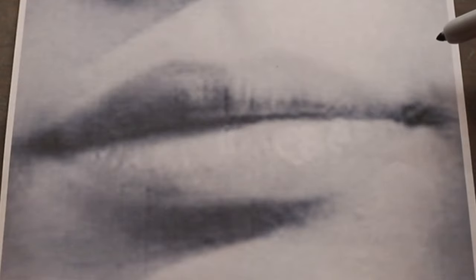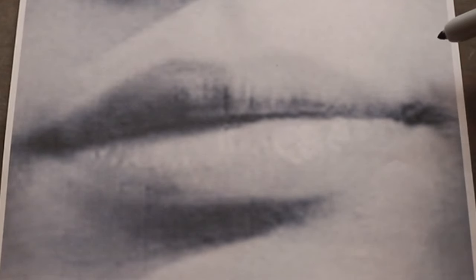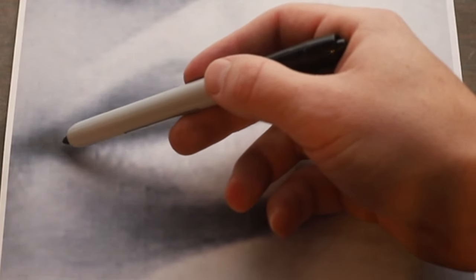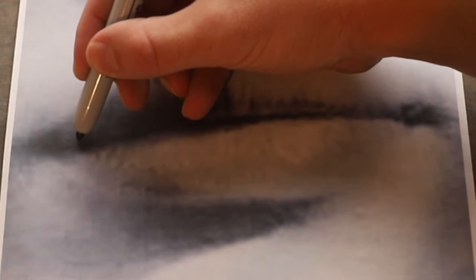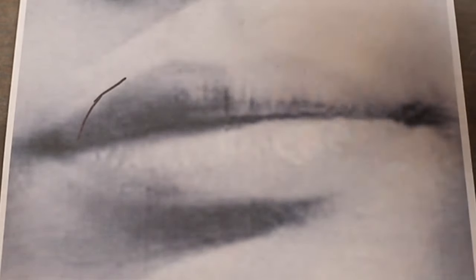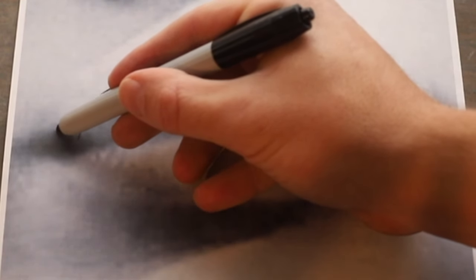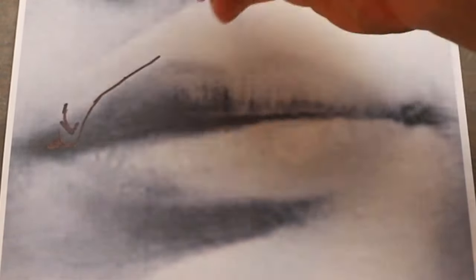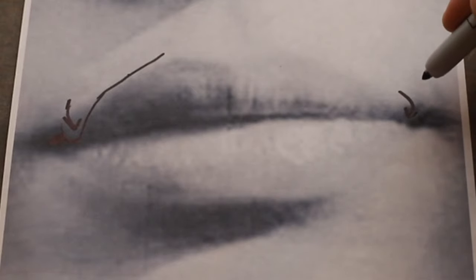With the corners of the mouth, it's important to know what's going on because a lot of times it might just seem like it's in shadow. When you're painting women, they may have lipstick that continues down there. What's happening is that the skin right here is being tucked back into the corner of the mouth — you've got the corner of the mouth, and then this skin is going and getting tucked back in.